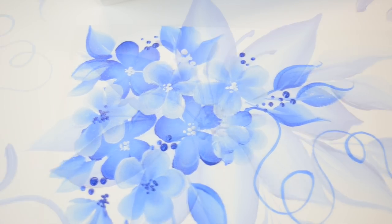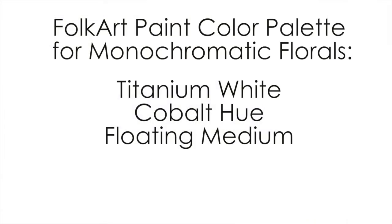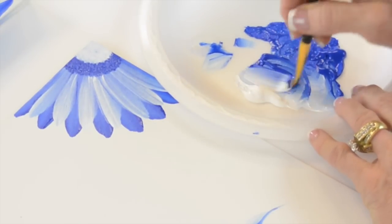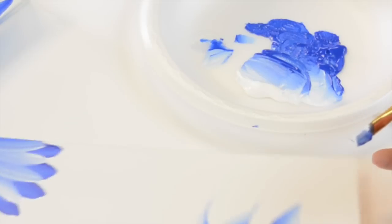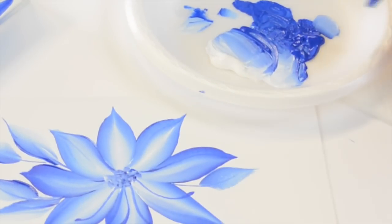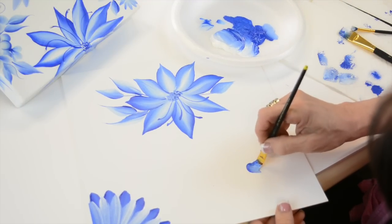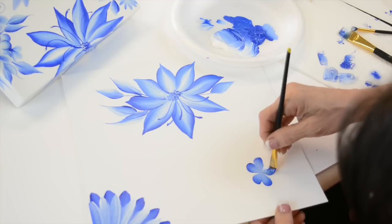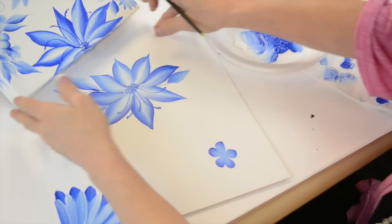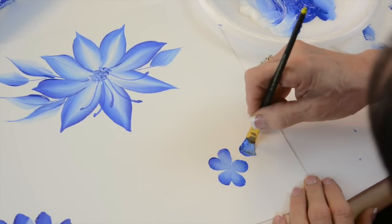Hi, I'm Donna Dewberry. We're doing one stroke painting today — I'm going to use a number 12 for the five-petal flower, and I'll also show you some scroll work. I have too much paint, so I'm going to come out here and get the dark blue. When I'm doing a cluster like hydrangeas or little flowers, I have the dark in the background and I layer them — this is a good lesson on layering.